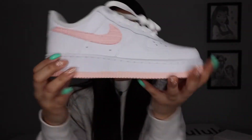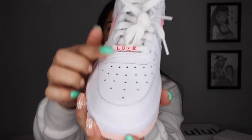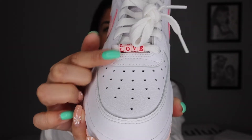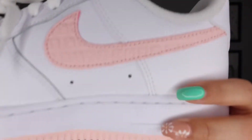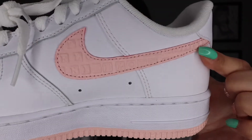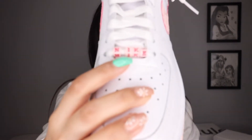They're so pretty — I love them! Oh my goodness, look at them! They have cute little beads on the front, and look at the detail on the little swoosh: it says 'Nike Love' and this one says 'Love' and the other pair says 'Nike.' I'm so happy about these ones.